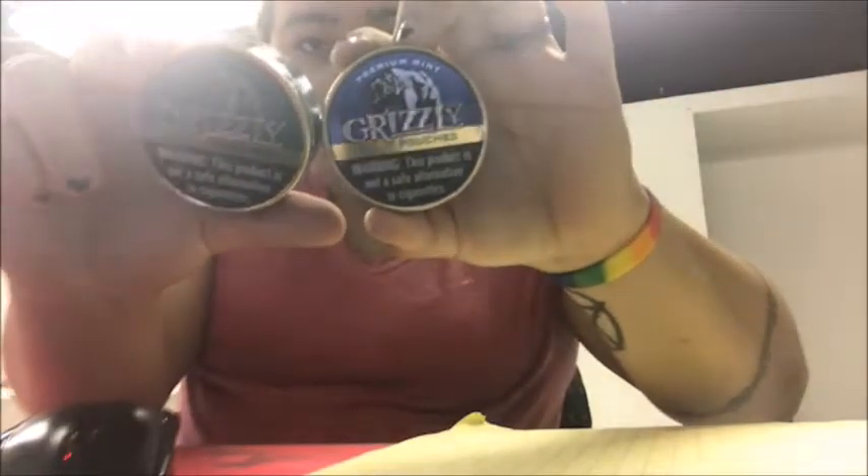Hello guys, welcome to I Dip for Fun in a new environment. This is my location for the vape shop that I'm opening up. Today we got two different things we're trying today.